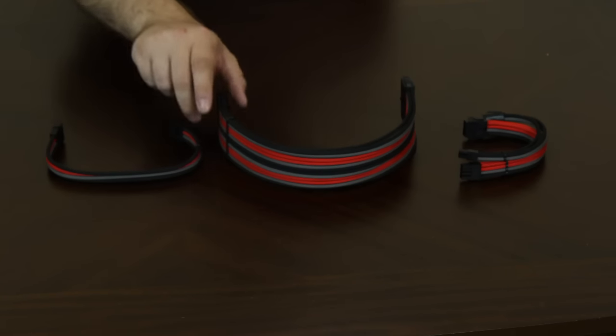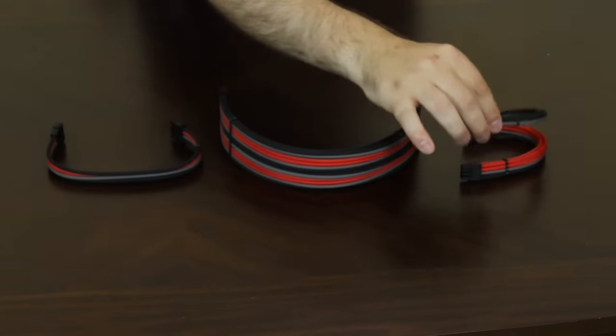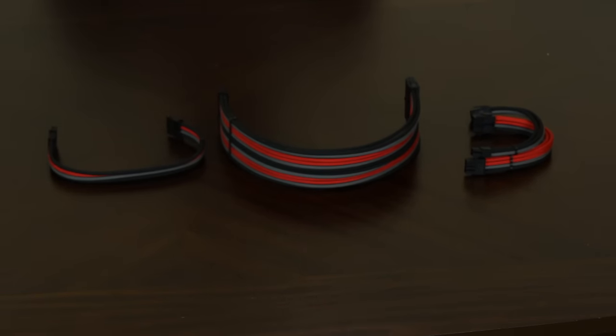In all, I ordered eight cables, but I've already installed some of them in my machine. The ones you see here are the 24-pin cable for the main board, the 8-plus-4-pin cables for the CPU power, and a 4-pin Molex cable. Insourced can sleeve whole power supply cables for certain units, but I chose to go with extension cables instead because I switch out parts and sometimes even power supplies so often that this was a better option for me.